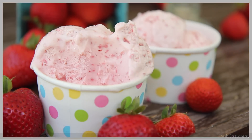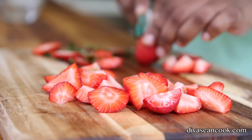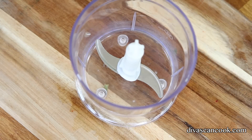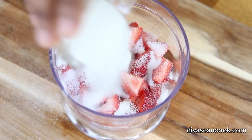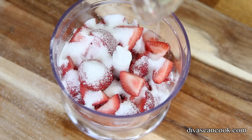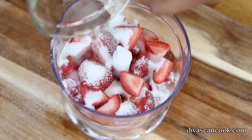We're gonna start by making our strawberry puree. I'm gonna dice up some fresh juicy strawberries and add them into my little food processor here — go ahead and just dump those in. Next I'm gonna add in a little bit of sugar to sweeten things up, and then we're gonna throw in some fresh lemon juice.